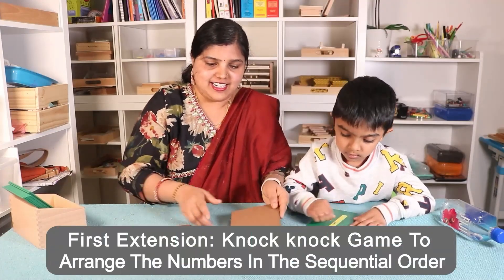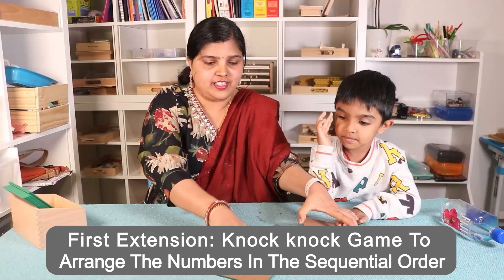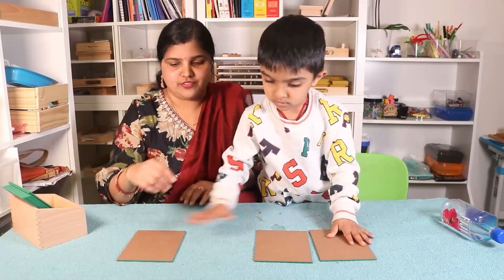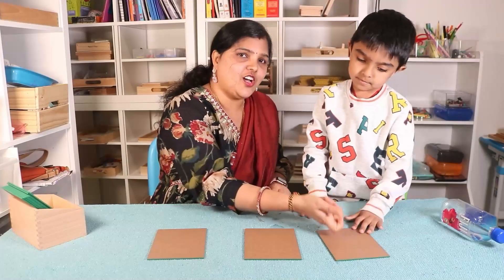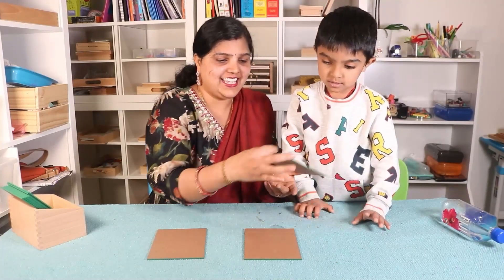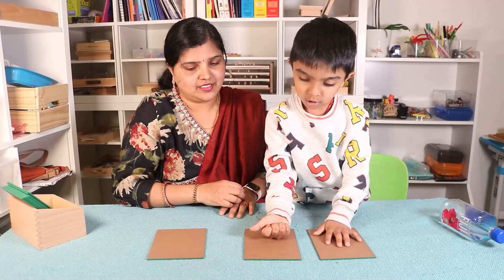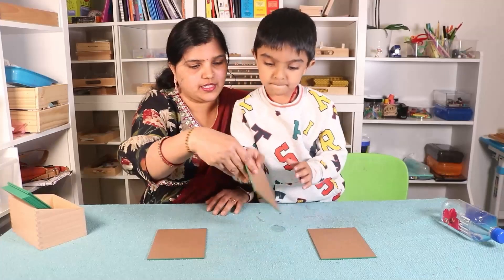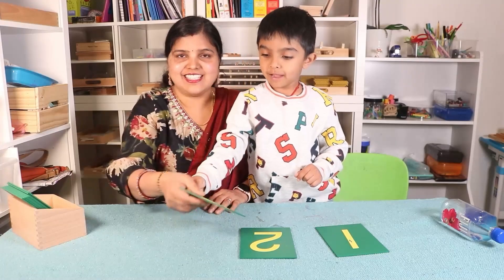Here is an extension of this lesson. Let's shuffle the numbers around. Now knock knock — which number is there? Let me see — this is two. Knock knock — which number is it? One! Knock knock — this is three! You can ask your child in a fun way like this.